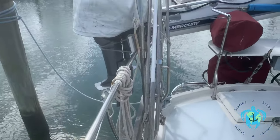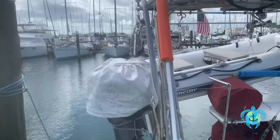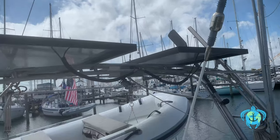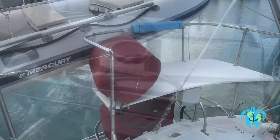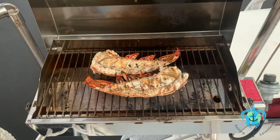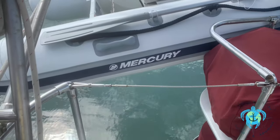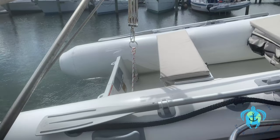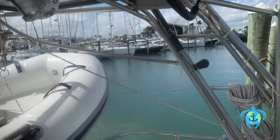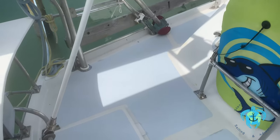There are two 20-pound standard propane tanks at the rear of the vessel below the bench — one connected to the gas grill and the other connected to the three-burner stove inside. The connections can easily be switched and the tanks easily swapped out at any local retailer. The small swim platform can be folded up. Here's the 2018 Mercury Aluminum Rib 10-foot 6-inch tender.